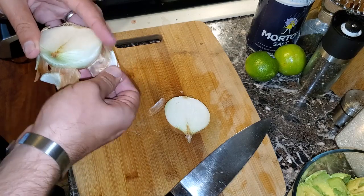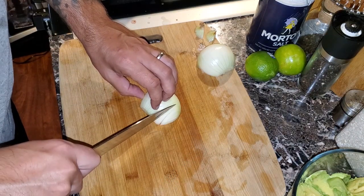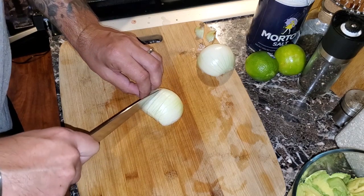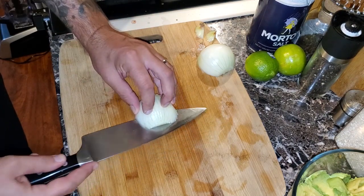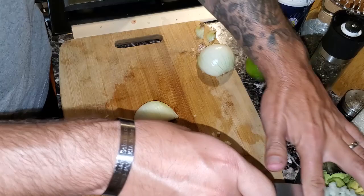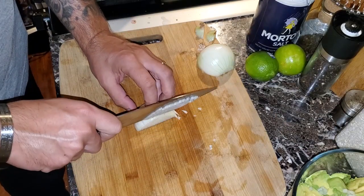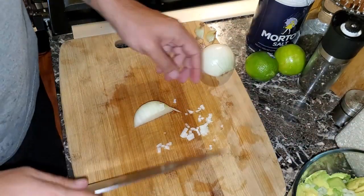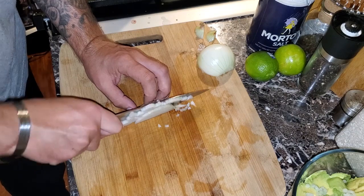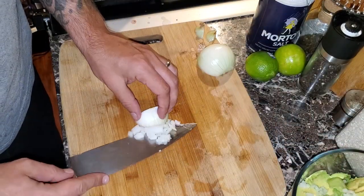To cut the onion, peel back two layers — the thin outer skin and the first onion layer. Cut the end off, make some slices across the top going all the way down to the root end, then make some horizontal cuts, and dice it down. I've found that cutting onions this way eliminates most of the tearing your eyes do. The reason your eyes water is because the onion juice gets on your skin and causes a reaction — but it's no big deal. Once the onion is diced, get it all into the bowl.